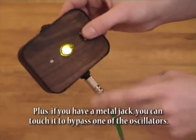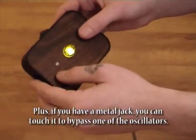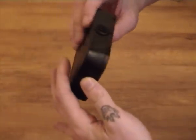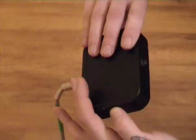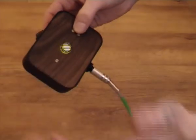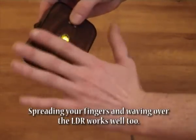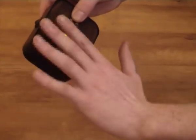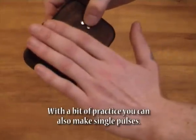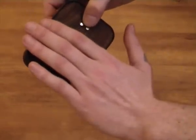Plus, if you have a metal jack you can touch it to bypass one of the oscillators. Spreading your fingers and waving over the LDR works well too. With a bit of practice you can also make single pulses.